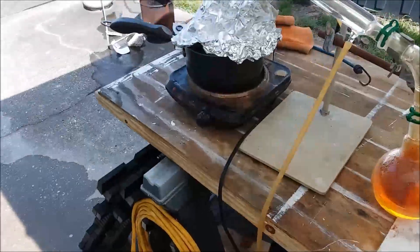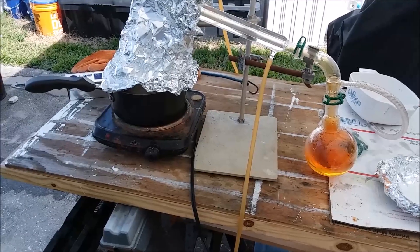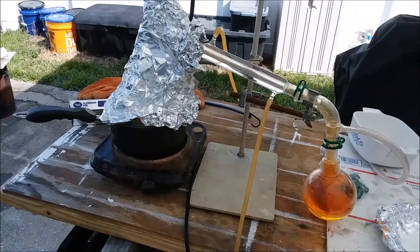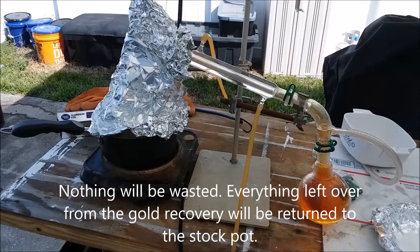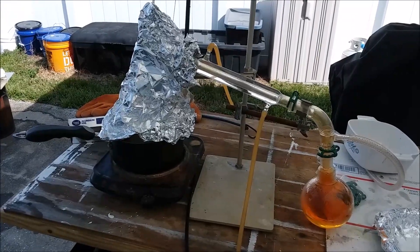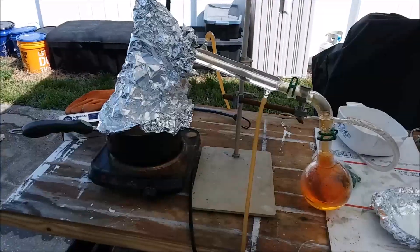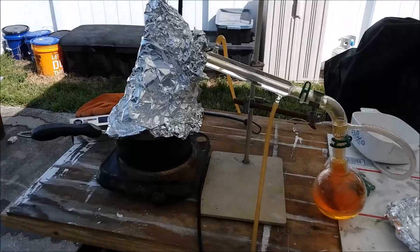Anyway, that's just a quick update. I've got another run of nitric acid going because I need some. I'm going to process the sludge in the bottom of my stock pot — I'm really only after the gold right now. I don't feel like I have enough experience to go after the other precious metals, and there's probably not enough platinum or palladium in there to worry about after less than a year's worth of accumulation. I know there's gold in the sludge, so I'm going after that, and I'll need more nitric acid for it. Thanks for watching.